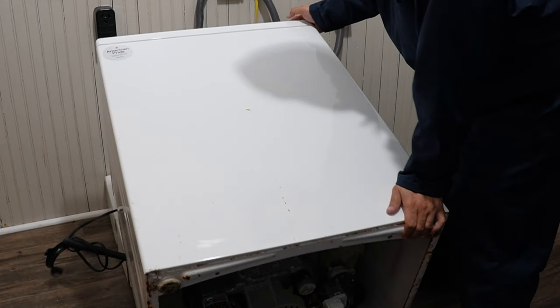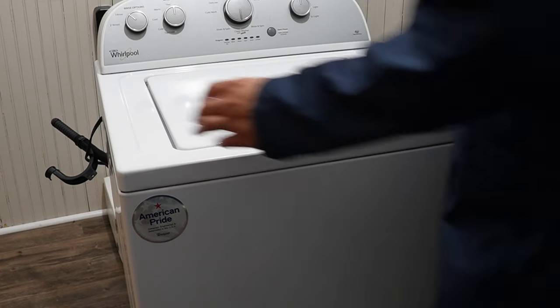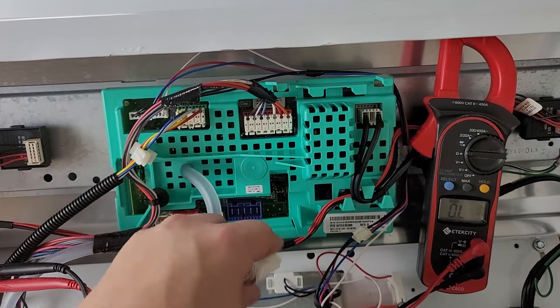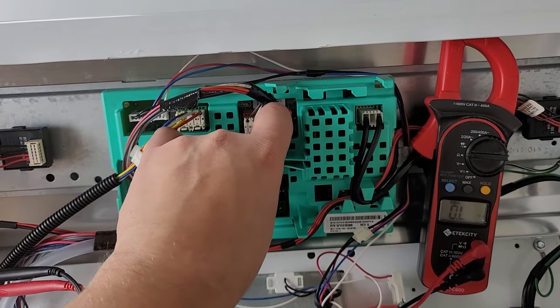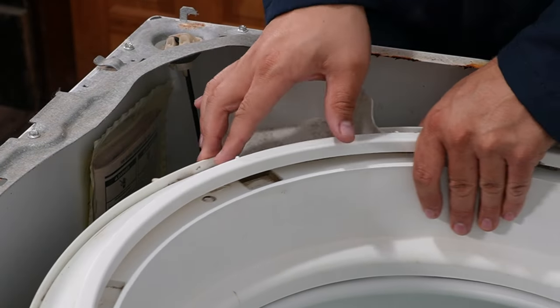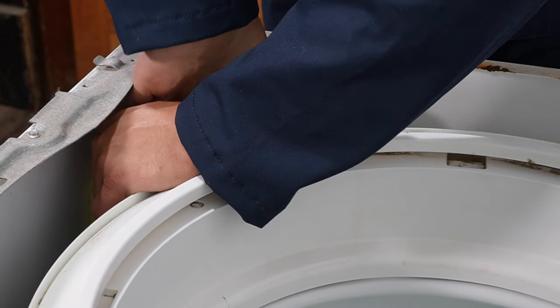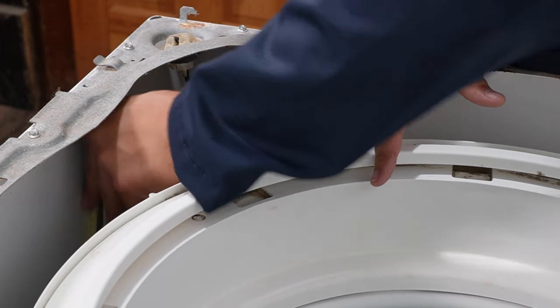The only other major thing that could potentially be an issue after we tested everything would be the control board not sending — or the drain pump not receiving — 120 volts to the drain pump. You could use a multimeter to test for the 120 volts going to the drain pump at the control board. To figure out exactly which pins to test, you need to find the tech manual hidden in the washer. I hope this video helped troubleshoot your Whirlpool washing machine, and I hope you have a great day.